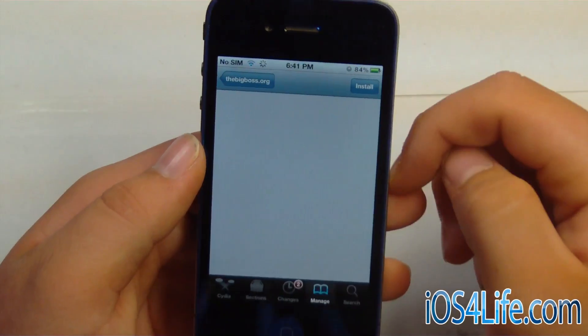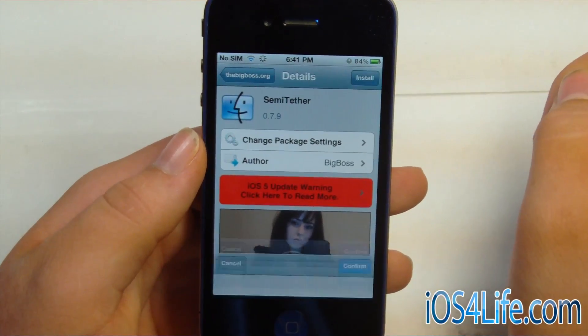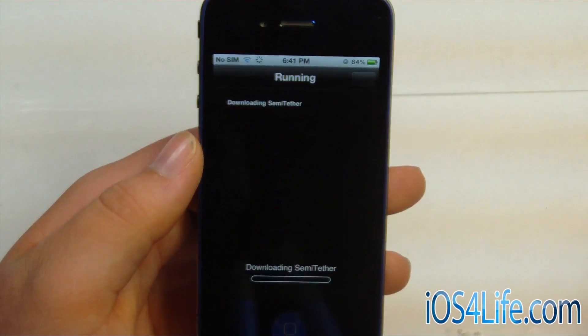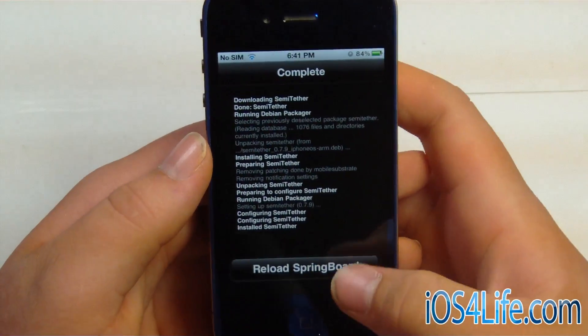Go ahead and click that. I'm going to let it load, and then we're just going to click Install. I'm going to confirm. Now we just have to reload Springboard.